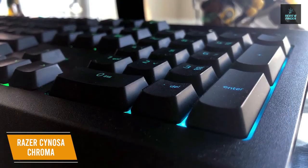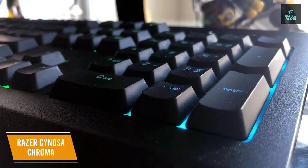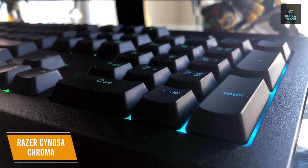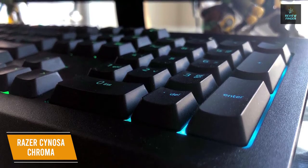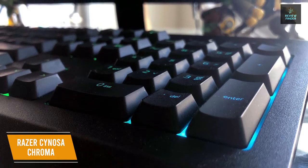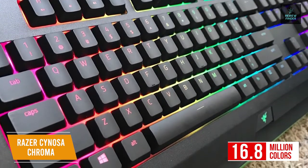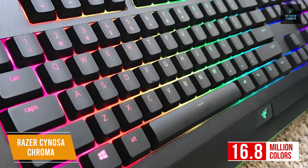Razer's Chroma backlighting powers the RGB on the keyboard, down to individually backlit keys for the ultimate level of customization. The lighting can fully sync with the biggest games, other Razer accessories, Philips Hue, and gear from over 30 different partners. It supports 16.8 million colors for each key, giving you a huge range of RGB options.